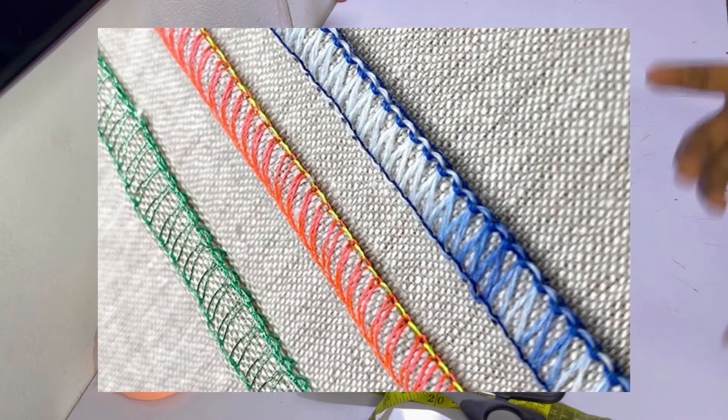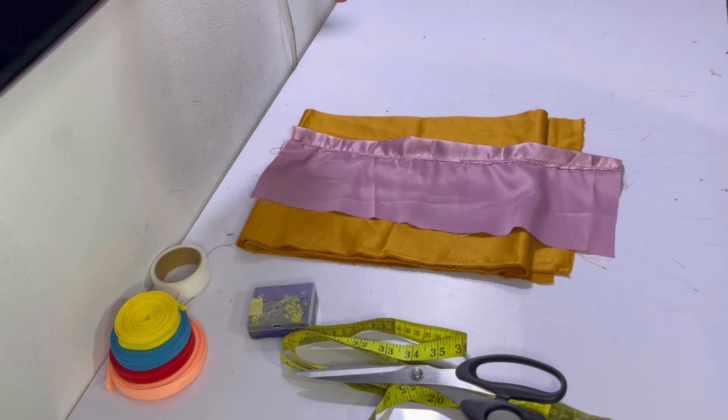So the number one method to finish your garment is by using a serger or overlocking machine, and that way you get a very nice and even finish, especially when you make use of embroidery thread.